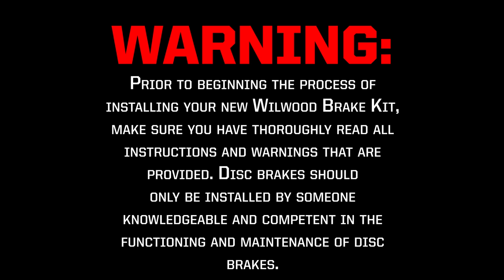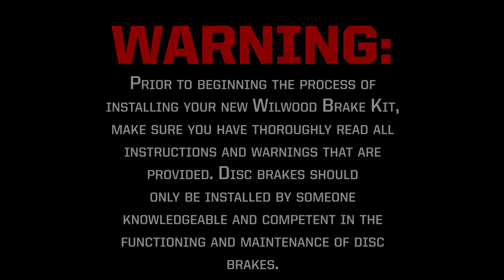Warning: prior to beginning the process of installing your new Wilwood Brake Kit, be sure you have thoroughly read all instructions and warnings that are provided. Disc brakes should only be installed by someone knowledgeable and competent in the functioning and maintenance of disc brakes.